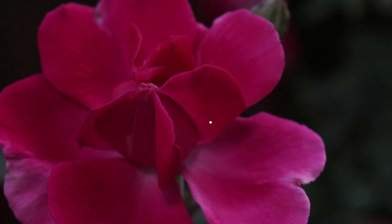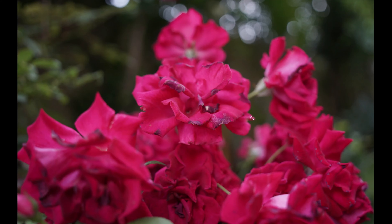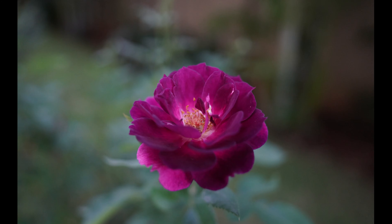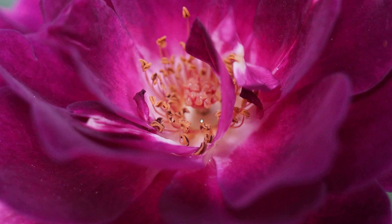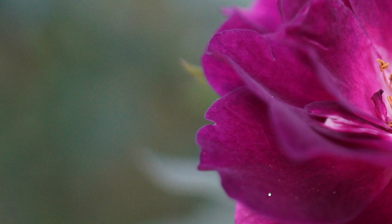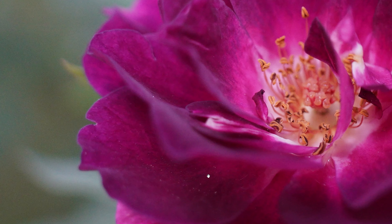Overall I was quite satisfied with the details of this lens and its semi-macro capabilities. This is one of the photos where I went into manual focus and got some details in the inner holes of the flower - you can probably see the pollen grains. You can even see slight dust on the petal surface.